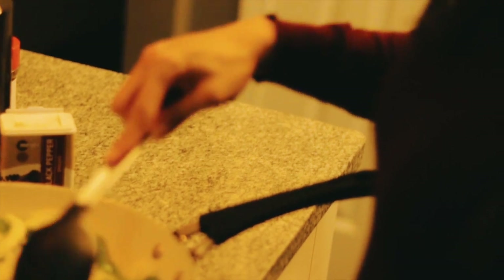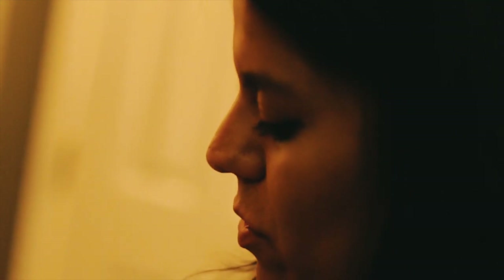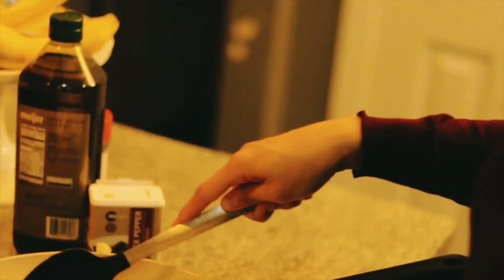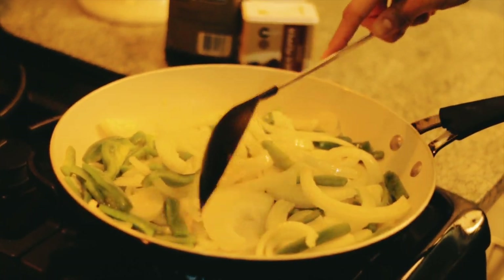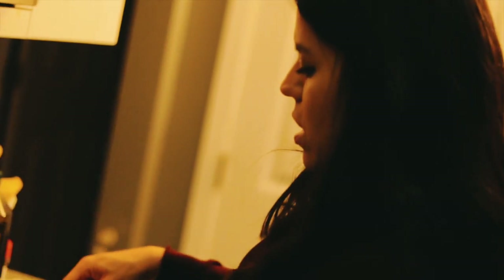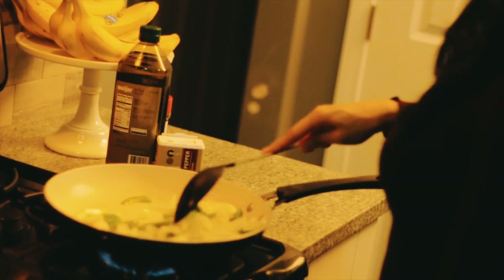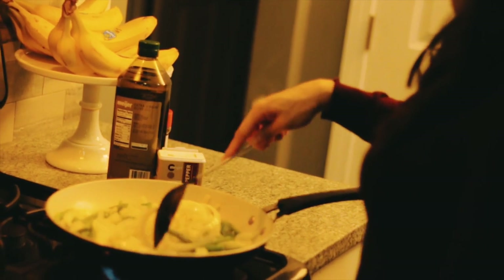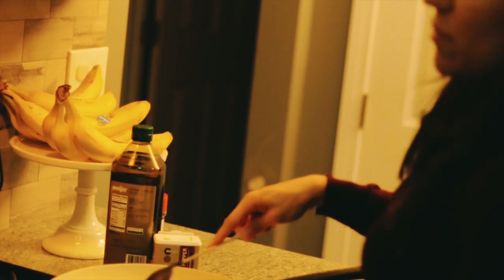Since the onions and peppers take a little longer to shrivel up, I'll just leave them cooking for a little while before I start on anything else. That way everything can kind of be done at the same time. I season with seasoned salt and pepper, and with the cheese and ketchup or whatever you want — that's enough as far as the flavor.